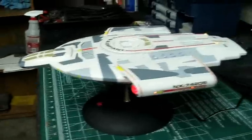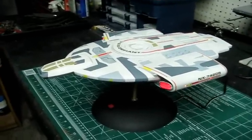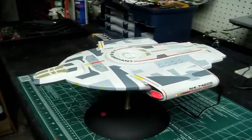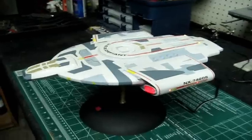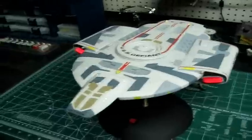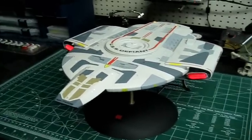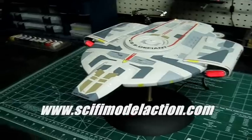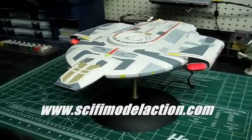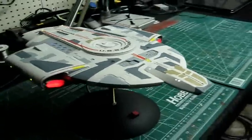I noticed that a couple guys over at Sci-Fi Model Action — as I mentioned yesterday — said they have this kit and they're going to be working on it in the near future, so I'm looking forward to checking that out. It'll be interesting to see what you guys come up with on your paint schemes. For those of you who haven't been to Sci-Fi Model Action, you might want to check it out. It's a lot of fun — great group of people, a great forum, lots of works in progress, pictures, a model gallery, and a bunch of great people trading information about building models, model news, all kinds of cool stuff.